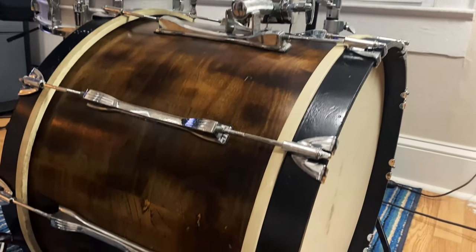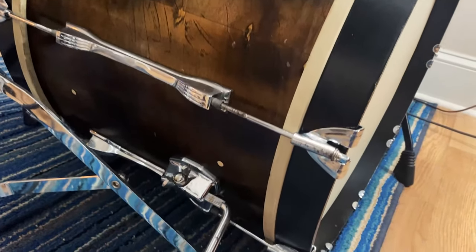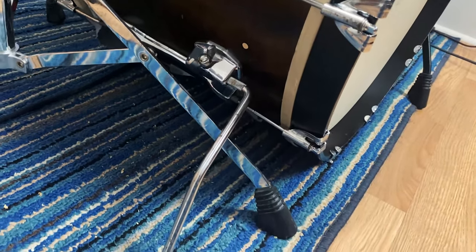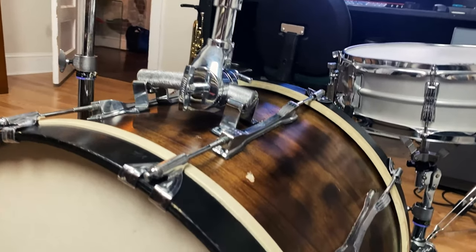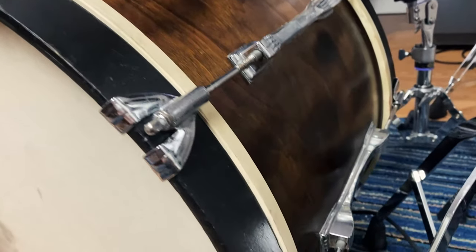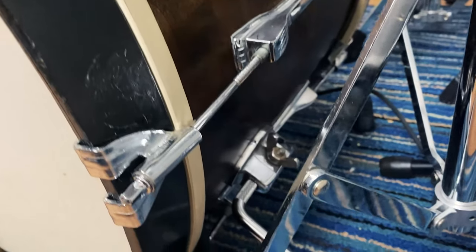So there you have it — that's the drum with the new tom mount, the new spurs, and the cool looking heads. I like the contrast of the colors. I think it turned out pretty great.